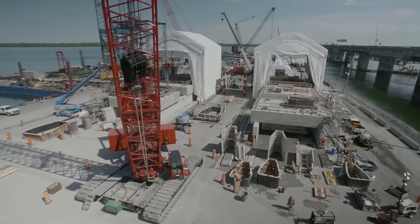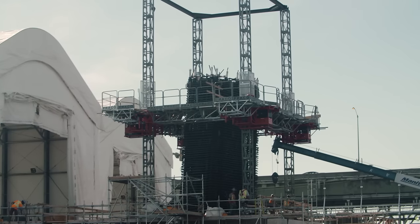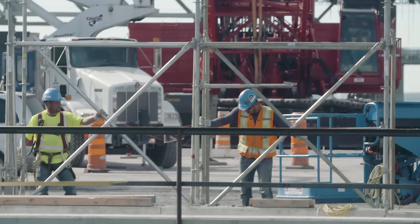Here on the west jetty, we fabricate 38 out of 74 footings and pier starters that will be installed on the rock at the bottom of the river.